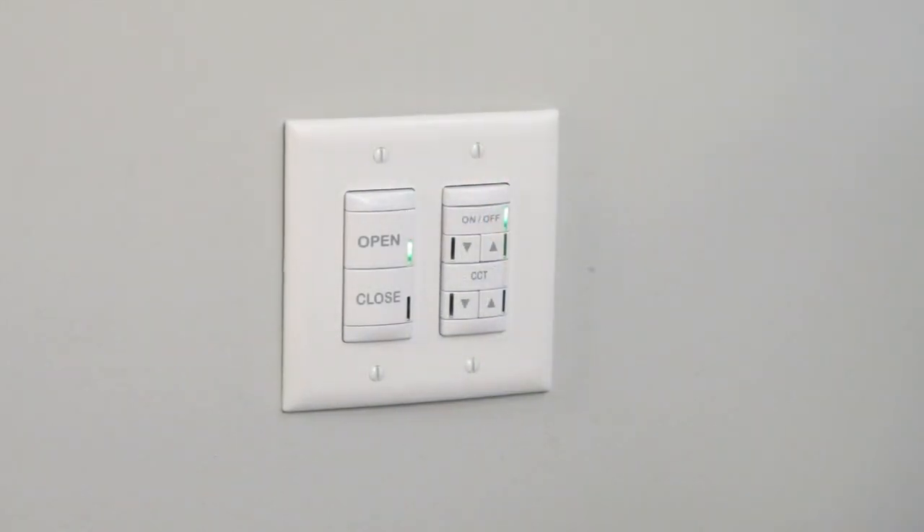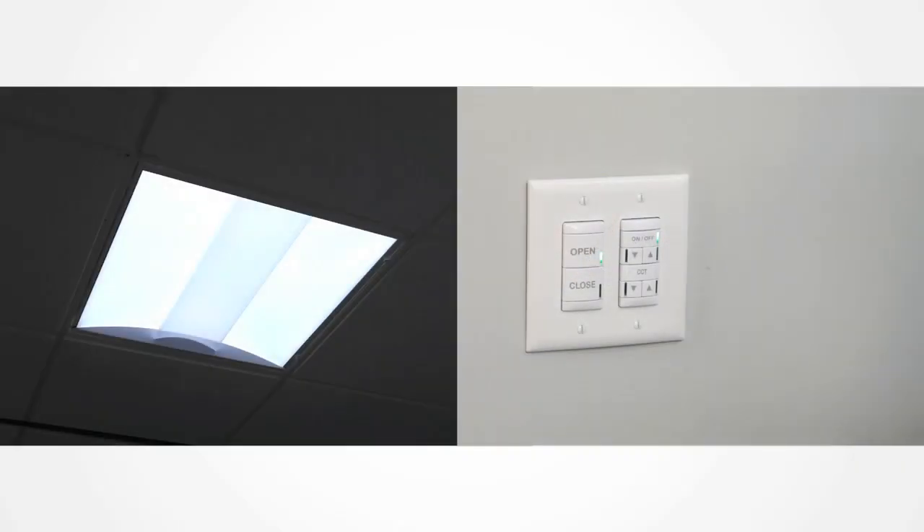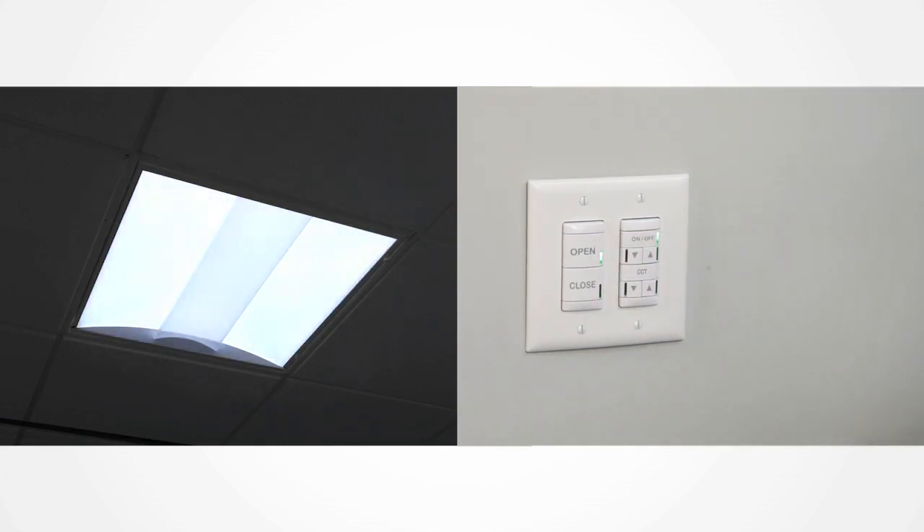If the user desires manual control over the LightFlex LED system, standard nLight wall pods can be used. Here we're going to display two out-of-the-box operational switches with custom pad printing to control the LightFlex LED. Looking here on the wall, we see an open and close LightFlex LED wall pod, which is used to control the louver. Currently the louver is open, but you can press close to shut the louver and not allow sunlight into the space. Open will open the louver back up, allowing sunlight back into the space.